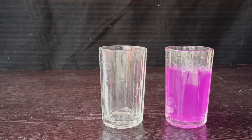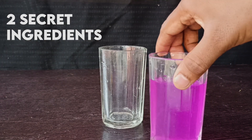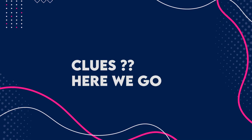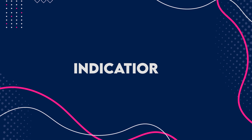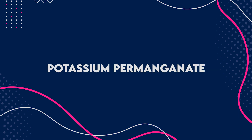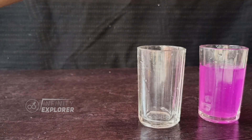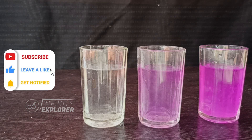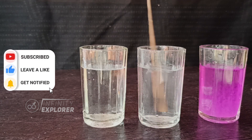I have added two secret ingredients to perform this experiment. Guess what? I am giving you 10 seconds to think, and clues will appear on the screen — try to guess. Did you get it? How about turning that so-called grape juice into clear water again? You see that? Simple.